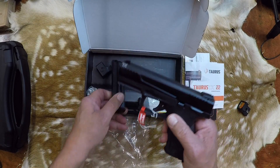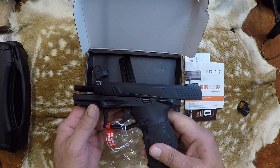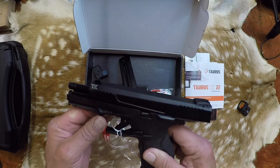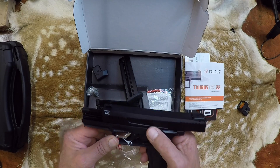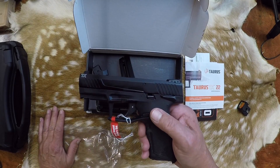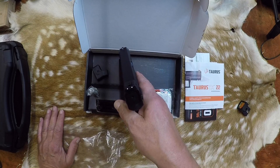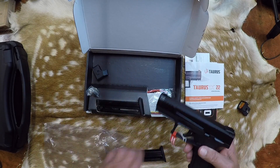The Taurus TX-22 pistol. This one is a regular Taurus TX-22. I'm pretty excited — this one's been out for a couple years. I think it's going to be awesome. Happy to get that little guy.